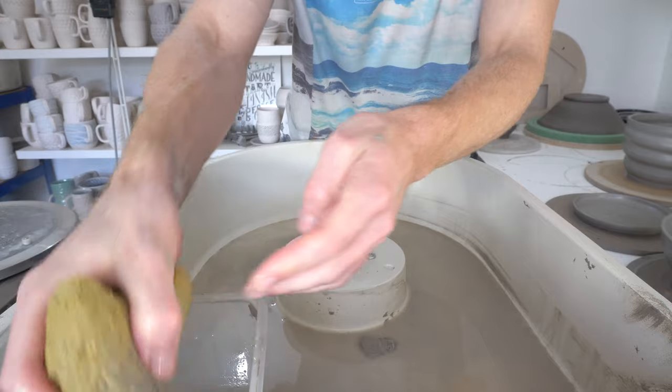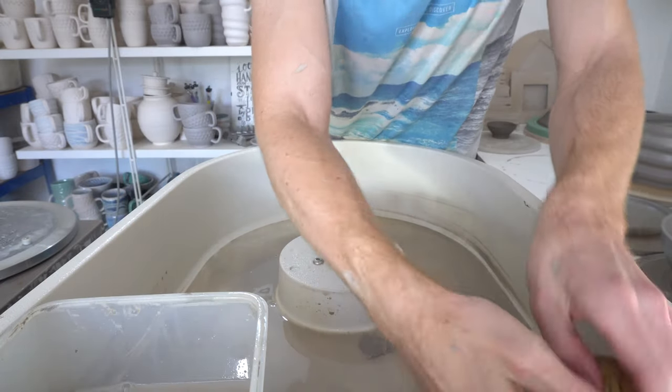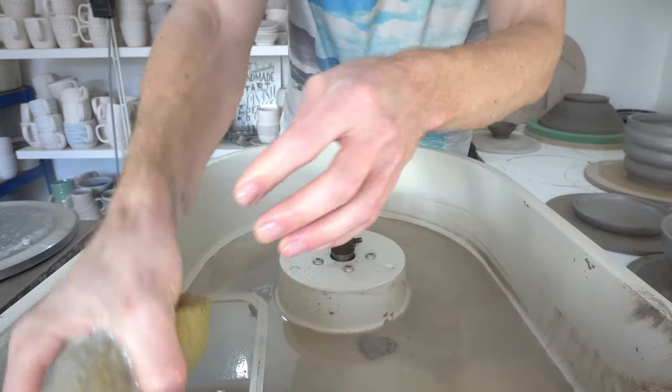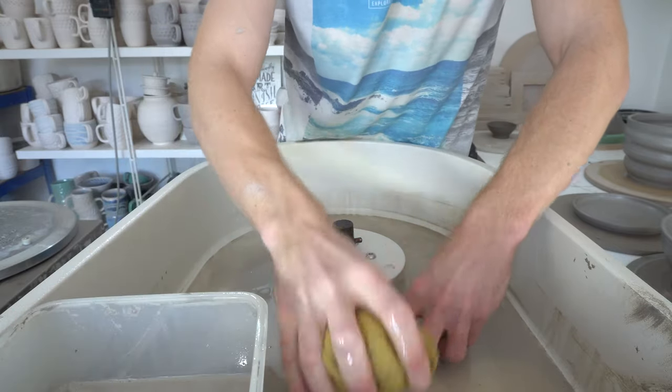It basically forms one continuous shaft with that pulled in tight, and it works with either direction. As you use the wheel it pulls the wheel head down so that it stays locked in place.